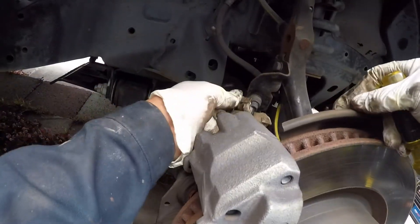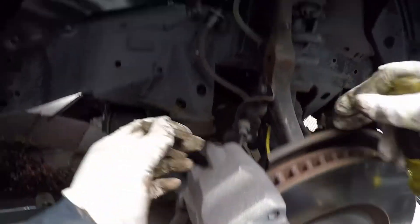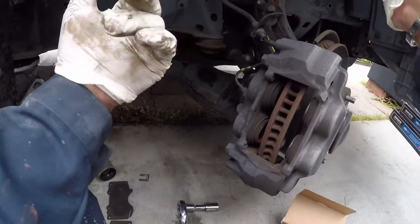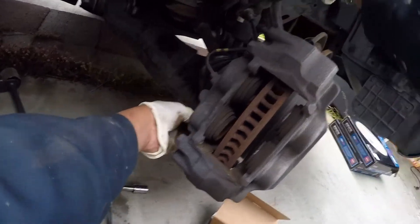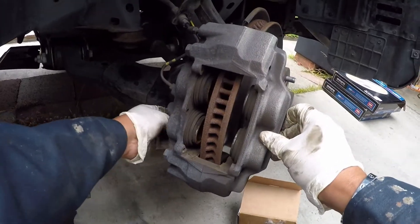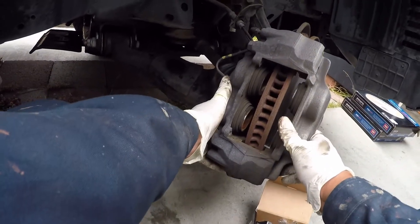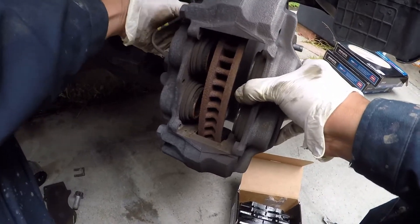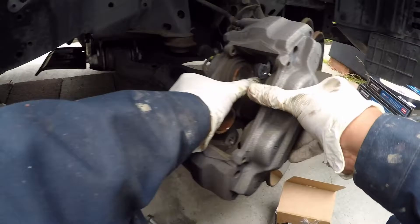That's one bolt and one on the bottom. Then you're gonna remove this lock for the brake hose so when you fold it it will be more flexible. Turn the wheel to the left side so it's easier to loosen the bolt. Remove the bottom bolt, then the top one as well — there you go.